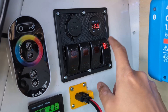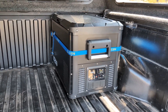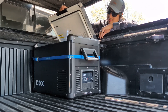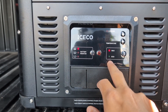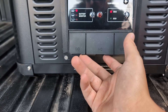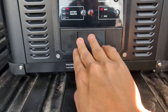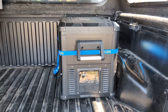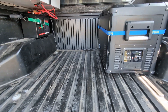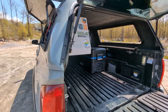The 4-gang switch panel has one switch on and that's running the fridge currently. This is the Iceco VL45 Pro — the door is reversible, opening on either side, which I really like. It has a nice display where you can adjust cooling temperatures, run it on max or eco, and there's a little battery monitor and control panel. There are also DC and AC outlets and two USB slots, all protected with a rubber cap. Temporarily I just have the fridge held in with a strap — eventually I'll build a base for it, but right now it's just a test fit.